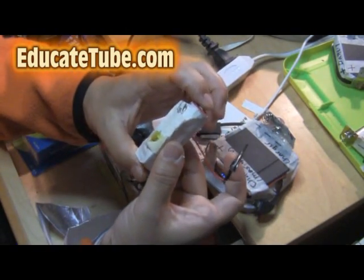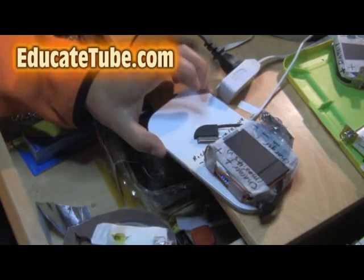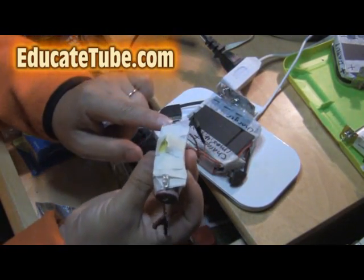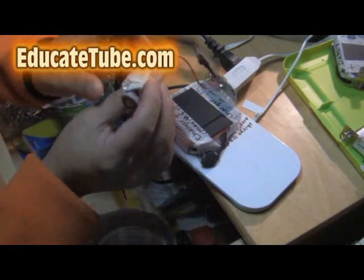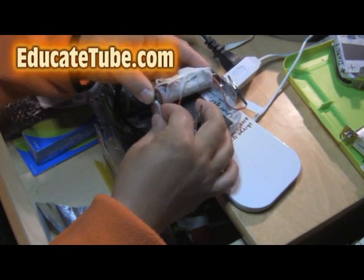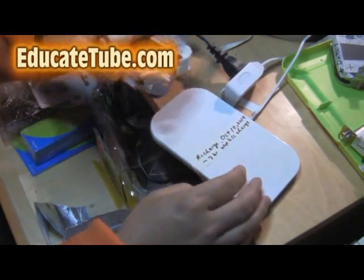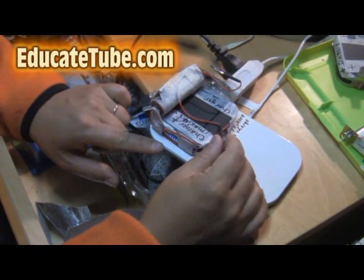Now, the cool thing about this is, this is a lithium battery — if you have a power mat like this one here, I built a system that allowed me to hook up my lithium battery to charge wirelessly. So if I place it to the positive and negative terminal like this, and then just slide it in like this — there we go. It's charging right now.